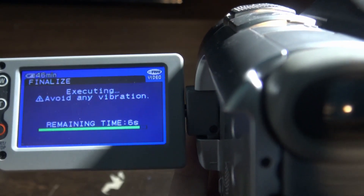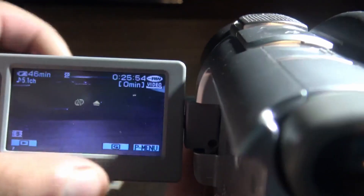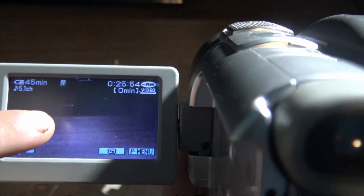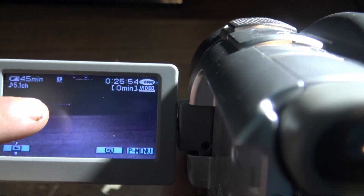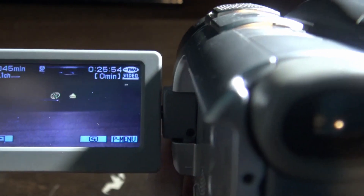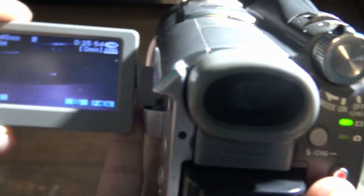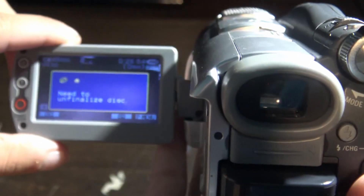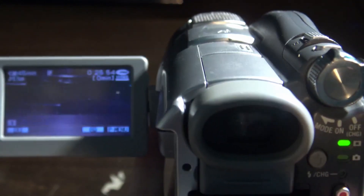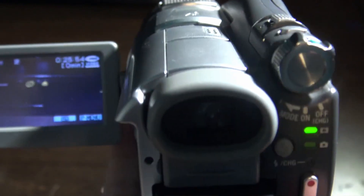Now it says finalize complete. Click ok. You'll see it's going to be blinking the play button and the DVD symbol, meaning you're not going to be able to record on your camera — it will say zero minutes. It says you need to unfinalize the disc. If you want to unfinalize your disc, I have a video on that linked in the description or in the comments.